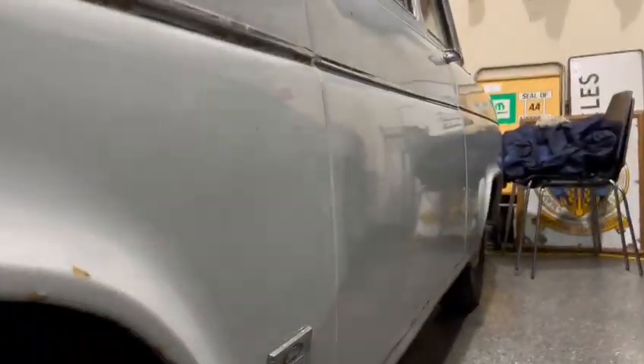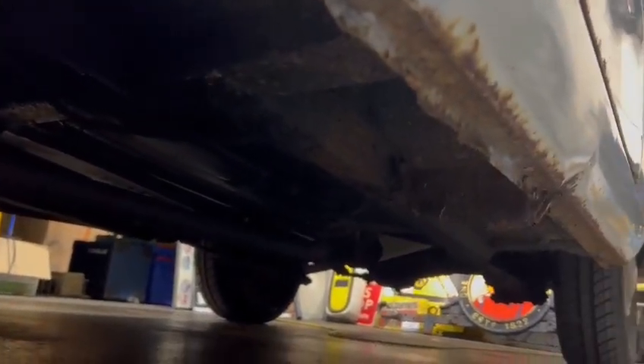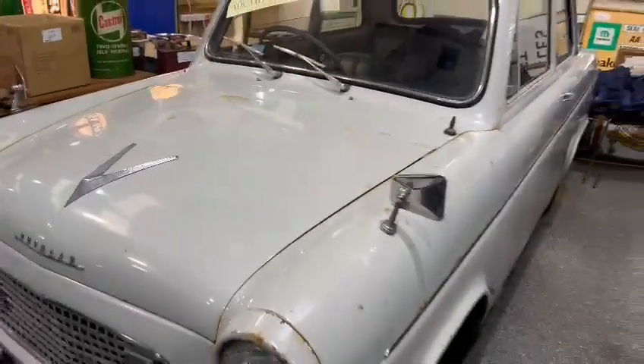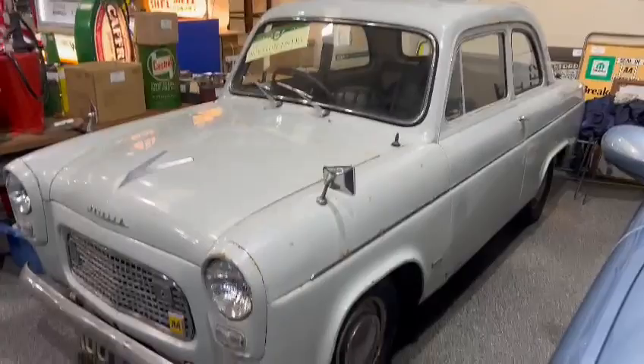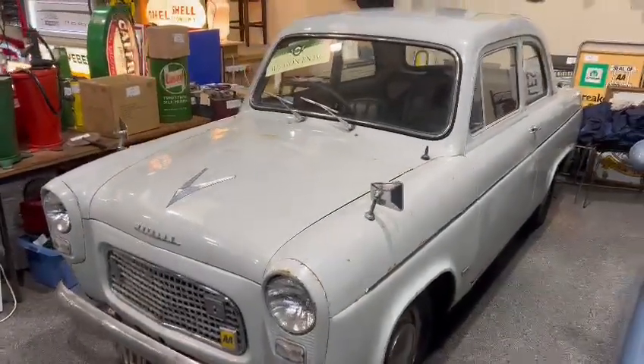Be sure to come down and have a good look around yourself. You'd better just touch base with the girls in the office with regards to paperwork — I can let you know what we've got for it. Please do pop down and have a little look. It seems a real genuine car.